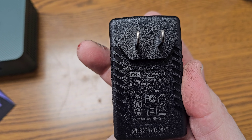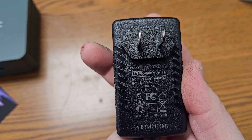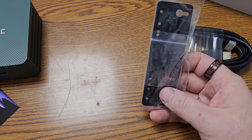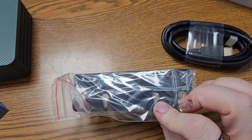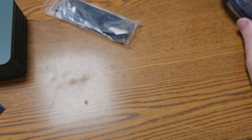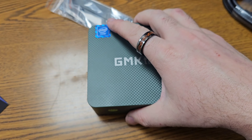It's only a 12-volt power supply. I'm used to these little guys being 19-volt. And in the last box we have a mount and an HDMI cable. Cool. The computer.